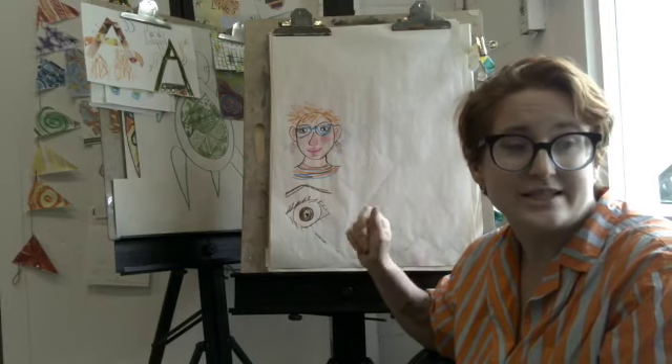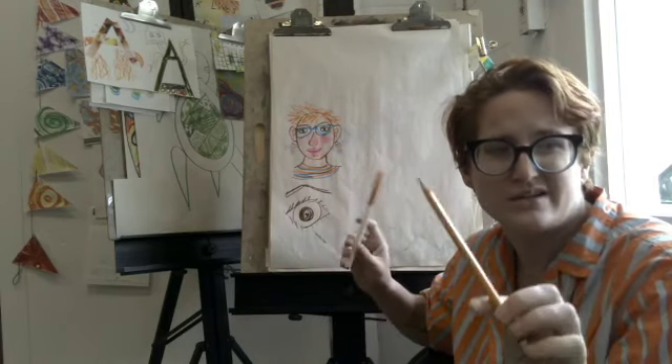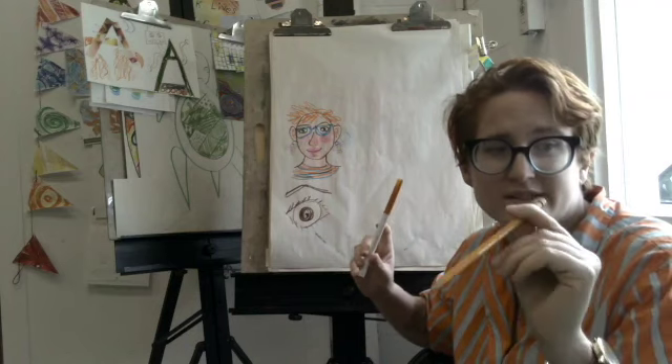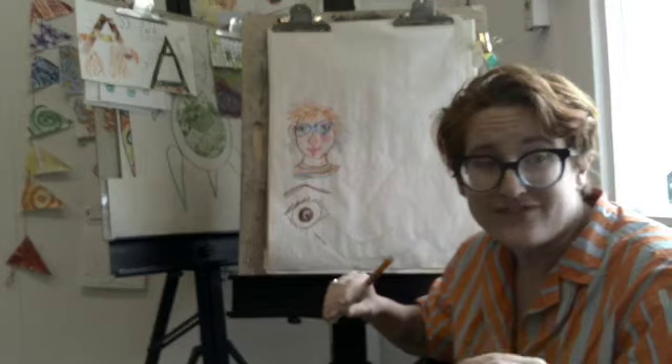So let's get started. I recommend using a pencil, but I'm going to use a marker so you can see. Pencil's great because you can erase, you can change, you can perfect things, and get them just the way you look.